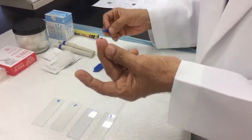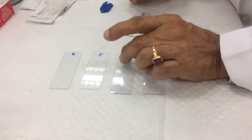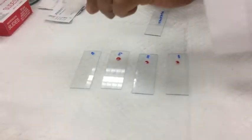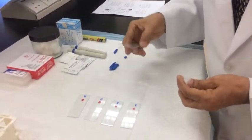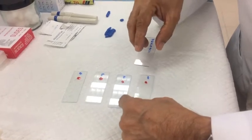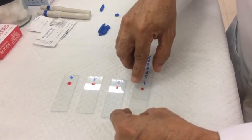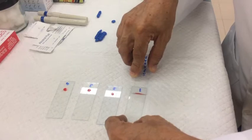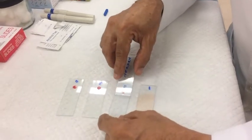The blood sample is obtained and transferred onto the slide. Place a drop here and another sample over there — that is all that is required to make the slide. Hold the slide firmly on the table, place the spreader slide in front of the blood drop, bring it backward to allow the blood to spread, then move it forward with uniform pressure.